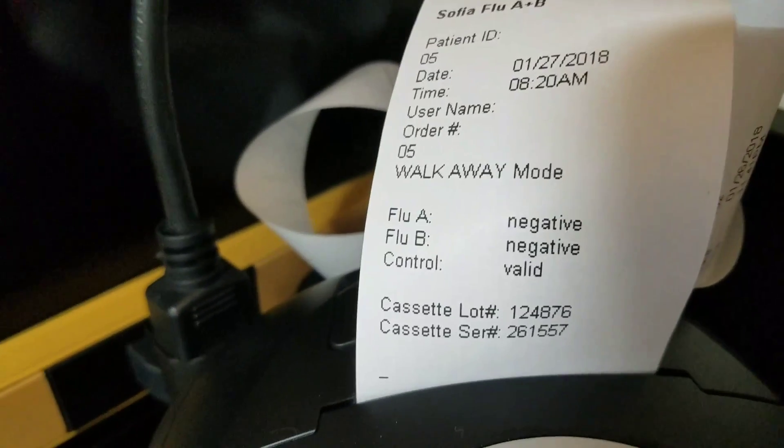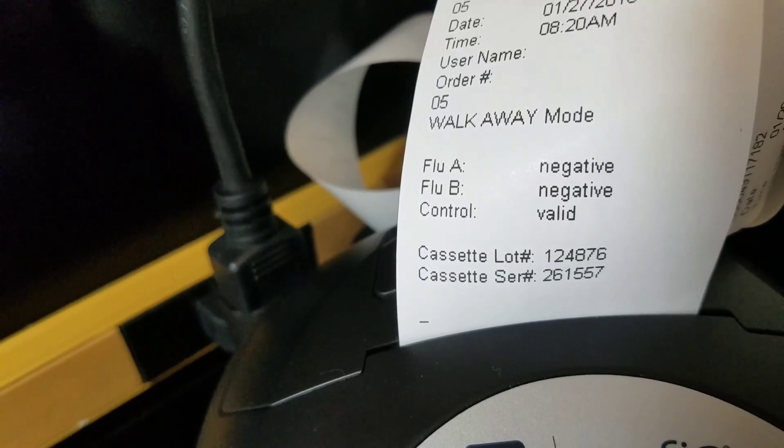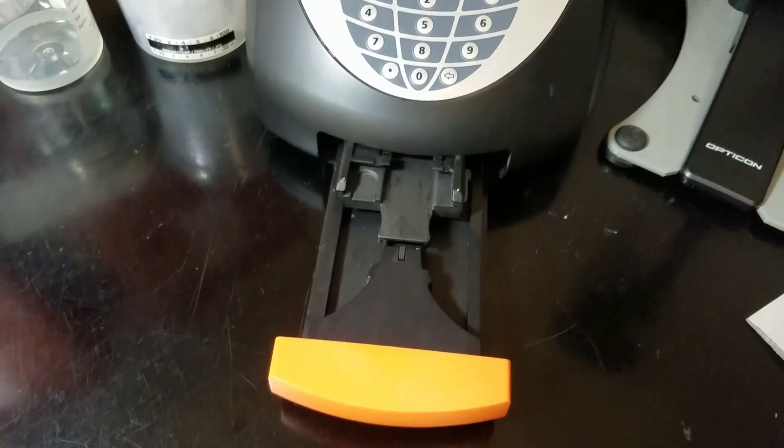After my flu survey gets done, I'll show you guys what the results look like — it prints out on paper, and you confirm the right patient then label it with a sticker. Here you can see the results: it was negative. It was on walk-away mode, number five was run, and it has the lot number, the cassette serial number, and shows the control was valid. When it's done it pops out and you can discard the cartridge. Thank you so much for watching!